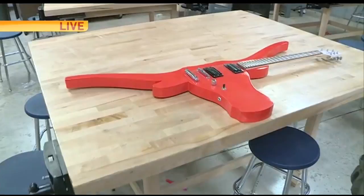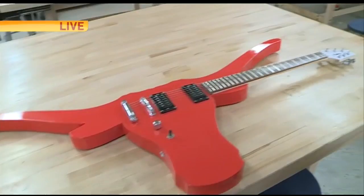Are you happy with the way it all turned out? I mean, it looks gorgeous. Yeah, I'm happy with it. You know, it's the kids and I who build them. I do the really hard stuff, but the kids do an awful lot of the work on this guitar. Okay. Well, it looks great.